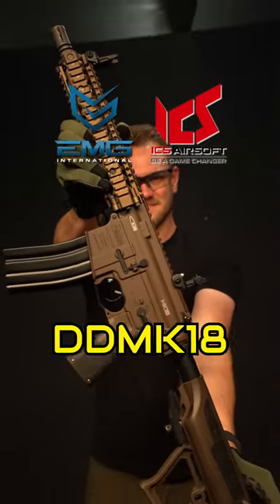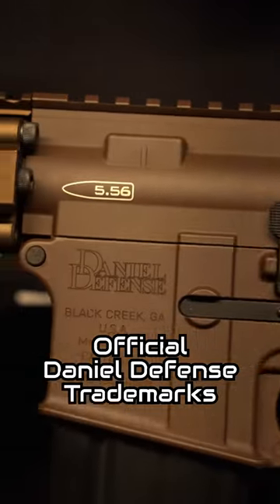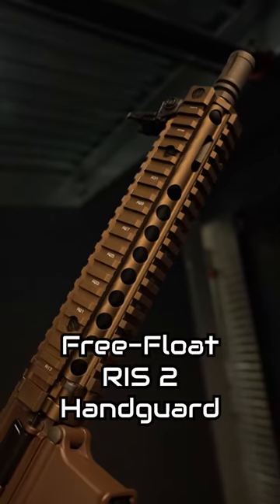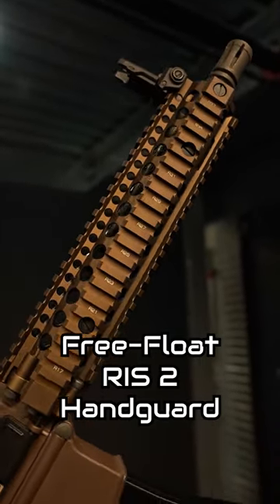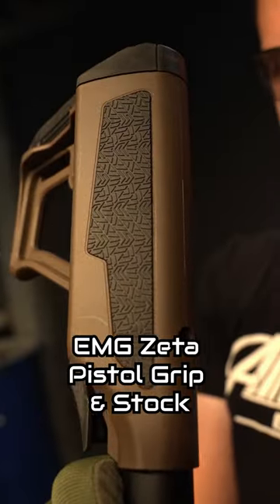The EMG ICS DD Mark 18 in one minute. Official Mark 18 trademarks. CNC-licensed free-float two-piece RIS II aluminum alloy handguard. EMG Zeta pistol grip and stock.